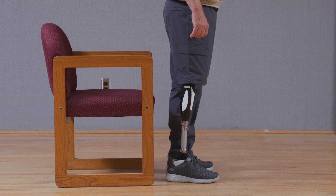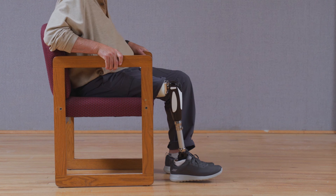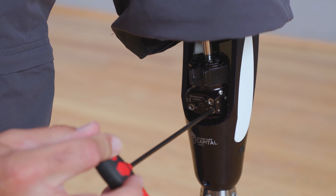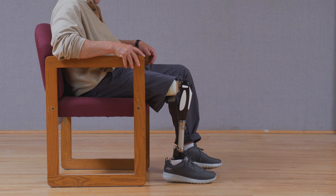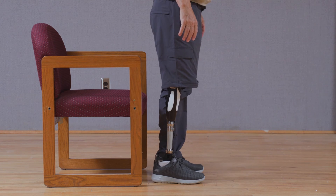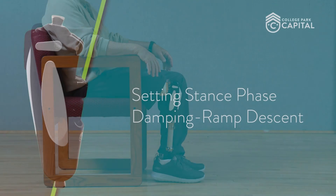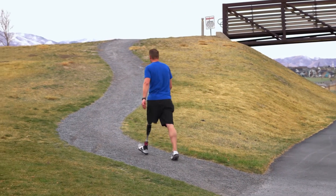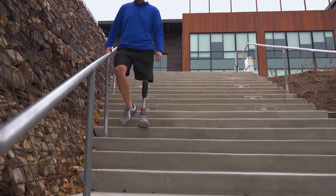To set the optimal stance phase damping for the unilateral user, have them stand in front of a chair and sit down using both the sound side limb and the prosthetic side limb. If the stance resistance is set too high, the knee will resist the user too much when attempting to sit. If the resistance is set too low, the user may drop into the chair in an unsafe manner. When optimized, the knee should provide appropriate resistance to allow for a safe and controlled movement from stand to sit. After stand-to-sit function is evaluated, the user should evaluate resistance during ramp descent and stair descent, ensuring it is not too fast or slow but optimized for the user's needs.